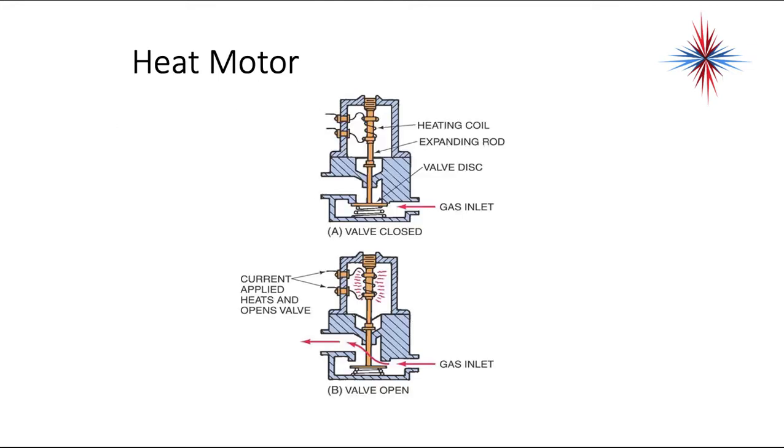This is an example of a heat motor. In diagram A, the valve is closed — it has the gas inlet blocked from the gas outlet. Once the heat motor is energized, it heats the valve up, the metal expands, and it pushes down on the spring, allowing the valve disc to come off the seat and allowing gas to flow through to the gas outlet. That's shown in diagram B.